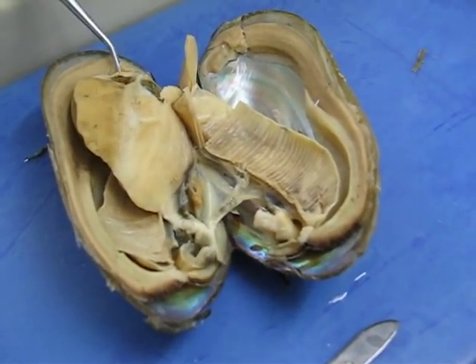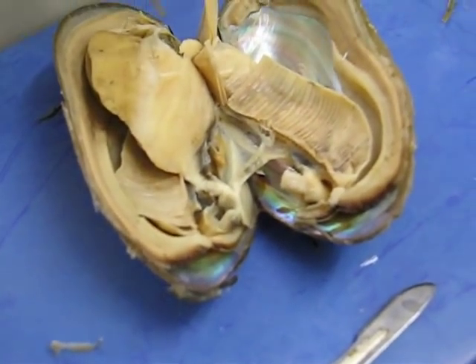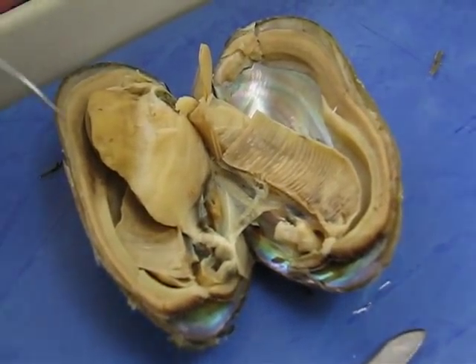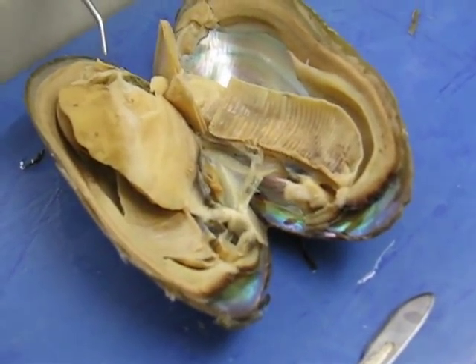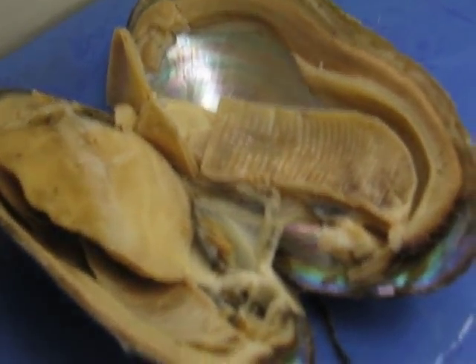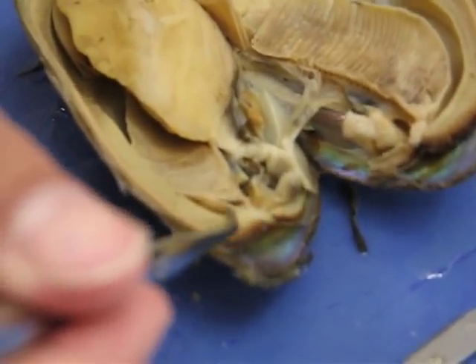We have the adductor muscles here and over here, and we've got the anterior adductor muscle over here. This is by the head region here. Posterior back here. Posterior adductor muscle.